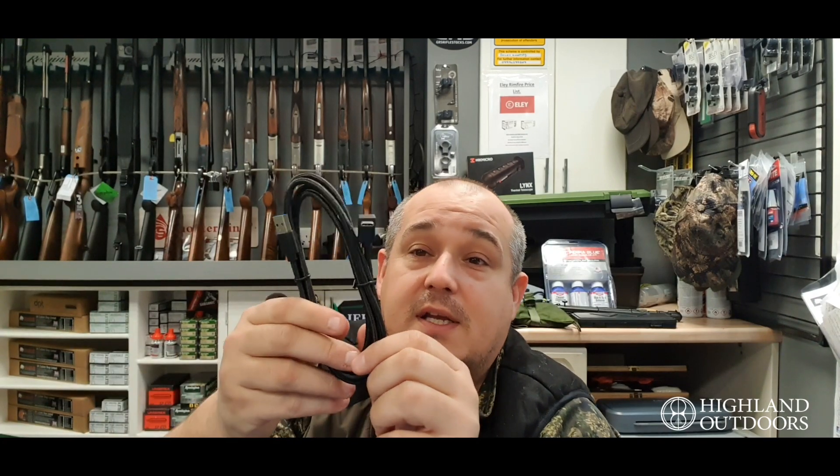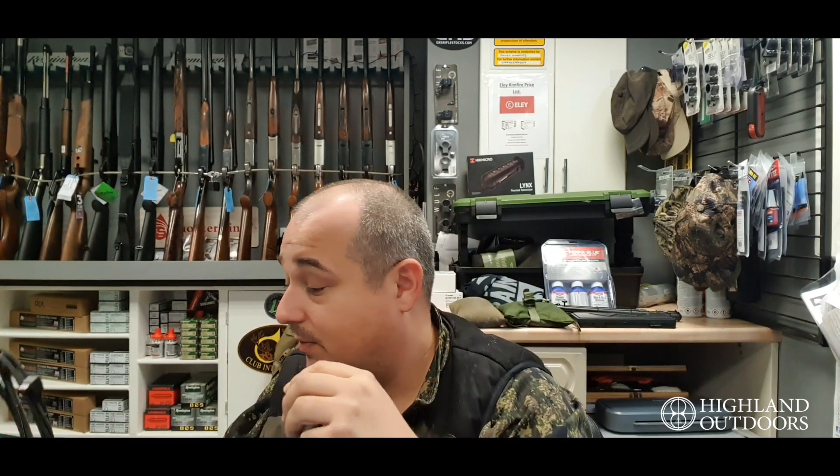A nice touch included in the pack is a 90-degree USB Type-C cable. So when this is plugged in and charging, you haven't got the cable sticking out wildly — it just drops straight down next to the rifle, which is a winner.